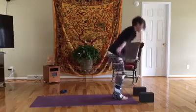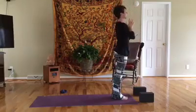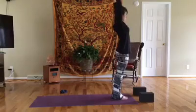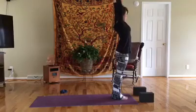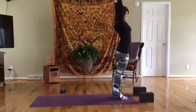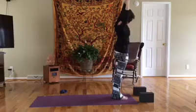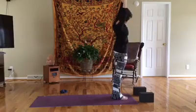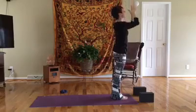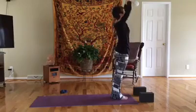Slight bend in the knees, inhale arms up touching overhead, big stretch, exhale big sigh, hands to heart. Inhale up, right hand takes hold of left wrist, placing that palm to the ceiling, drawing those shoulder blades back and down away from the ears. Big inhale here, exhale over to the right for a left side body stretch. Inhale up, release the hands, big sigh, hands to heart. Inhale up, exhale fold.